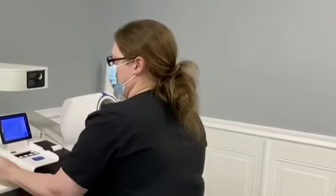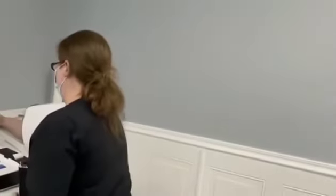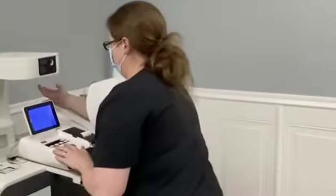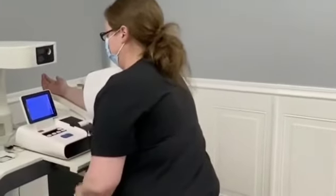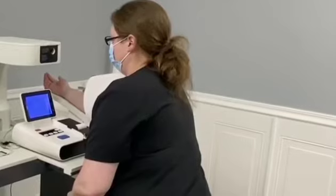Start measuring blood pressure. Put your arm in the cup and press the start button. Hand up. Please keep quiet.